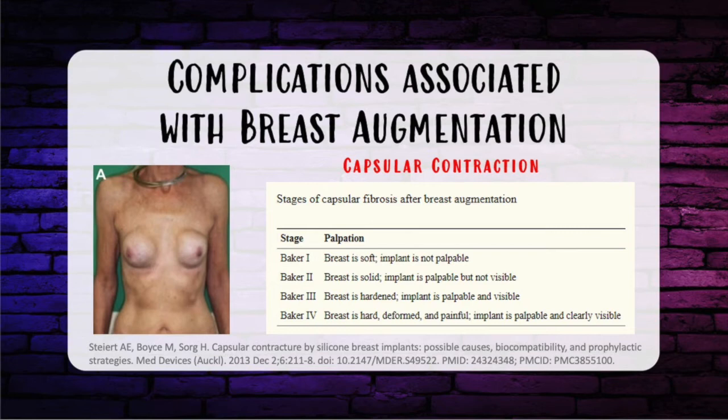One of the feared complications is capsular contracture, occurring in about 10% depending on the study. There is the Baker classification: Baker 1 is soft breasts, implant not palpable, appears normal. Baker 2 is breast solid, implant palpable but not visible, appears normal. Baker 3 is breast hard, implant palpable and visible, appears abnormal. Baker 4 is breast hard, deformed, and painful — implant is palpable and clearly visible with an obvious abnormality.